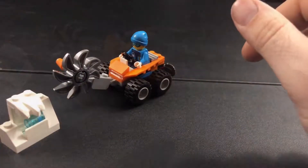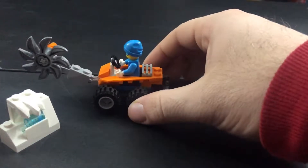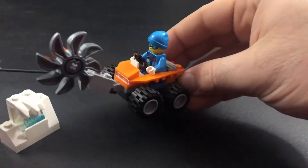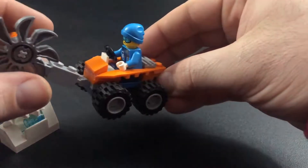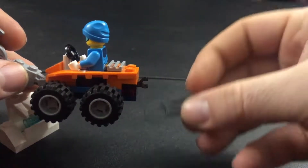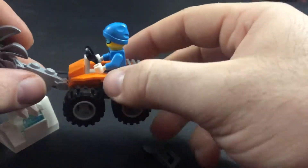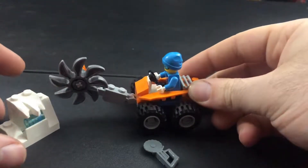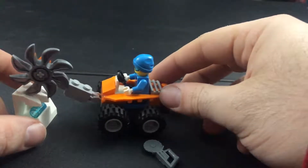Alright, we are all finished up. We've got the ice saw here. As you can see, it rolls on four wheels. The mini figure sits in there and rotates as well. The saw itself is on the back, and there's a mini saw for the mini figure. That is our Arctic Ice Saw, with a little arctic piece that he can drill away at.